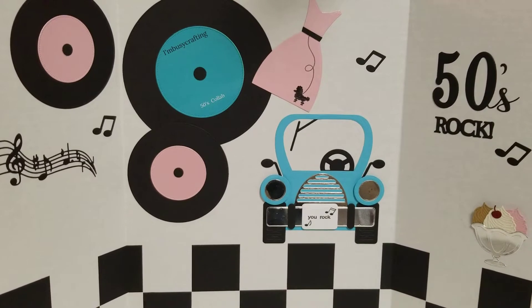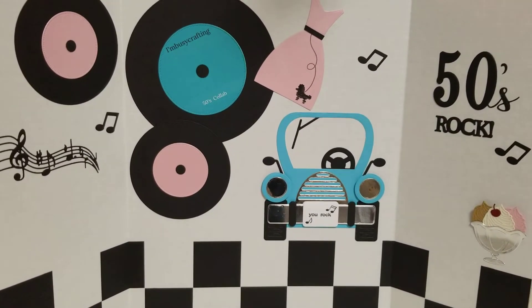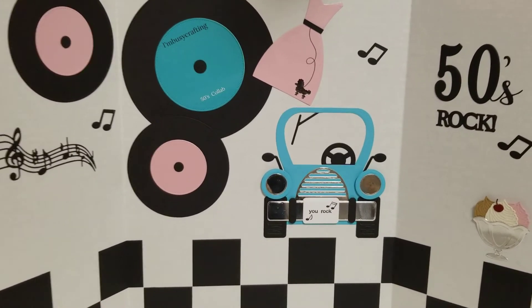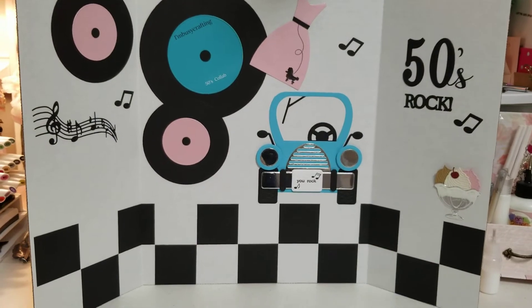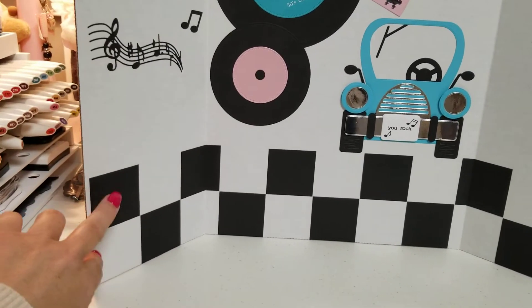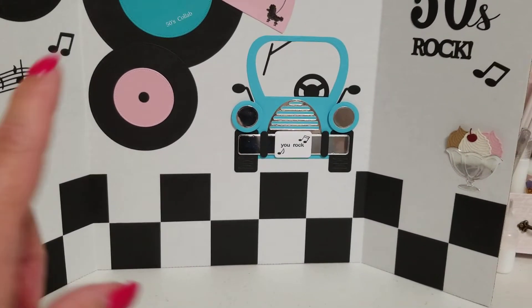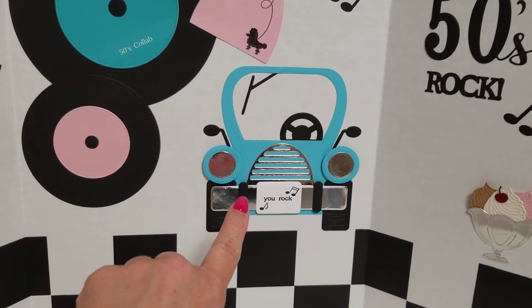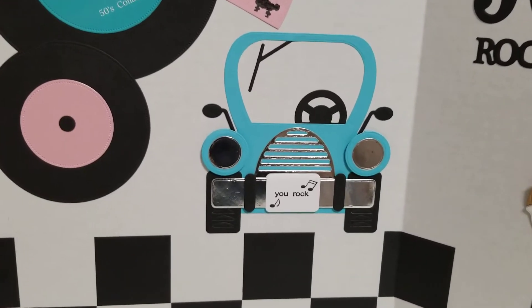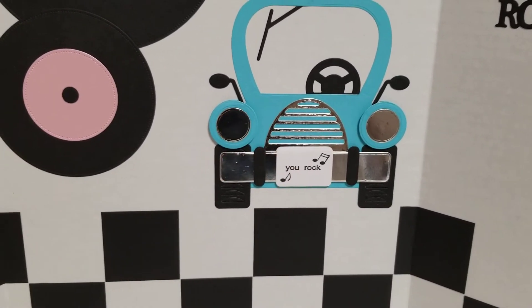So I didn't just stick with one project — I made one, two, three, plus the backboard here. I made a little backdrop. I just cut out little two-inch squares and made the little checkered bottom. And then I had this die in my stash right here. I had never used it, never had an occasion to, and it worked out perfectly.